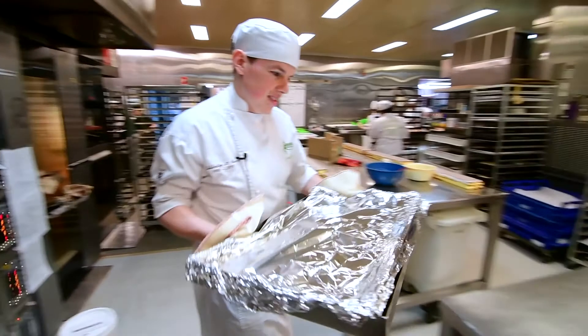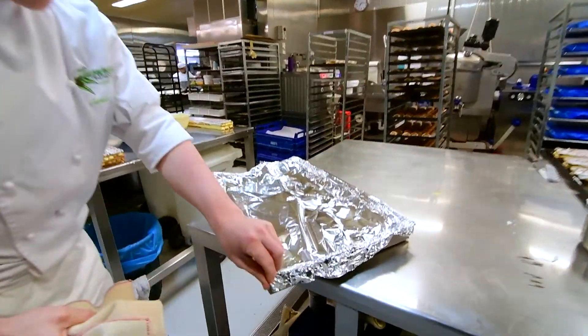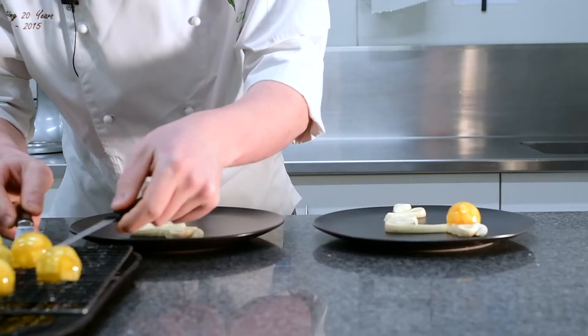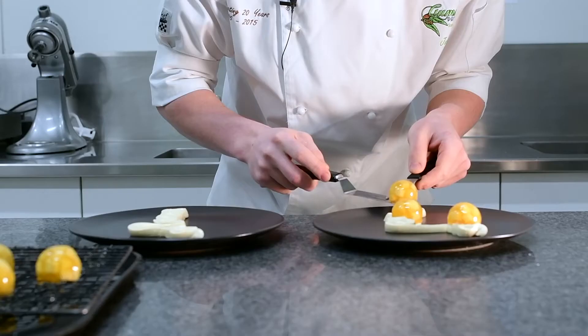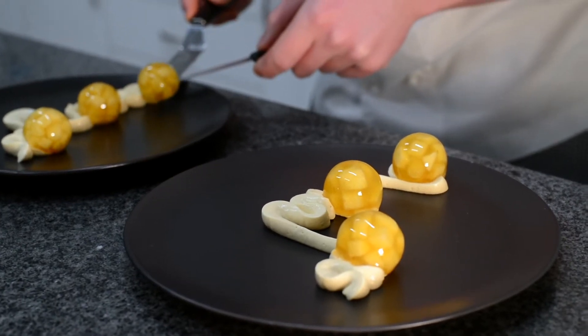We're going to place the caramelised apple balls that have been caramelised with the sugar in the oven, so they're nice and soft in texture with a nice caramel flavour. Place those on top of the maple cream, just three in various spots across the plate.